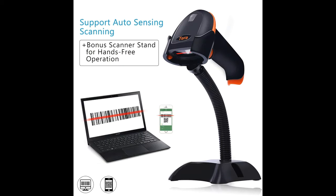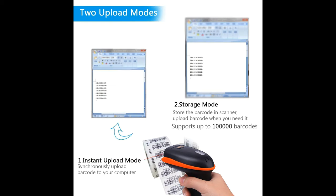A bonus scanner stand is included, providing hands-free operating. The orange Anti-Shock Silicone protective cover can avoid scratches and friction while falling from a height of 6.56 feet. The IP54 rating provides sturdy protection for the wireless barcode scanner from dust and moisture.